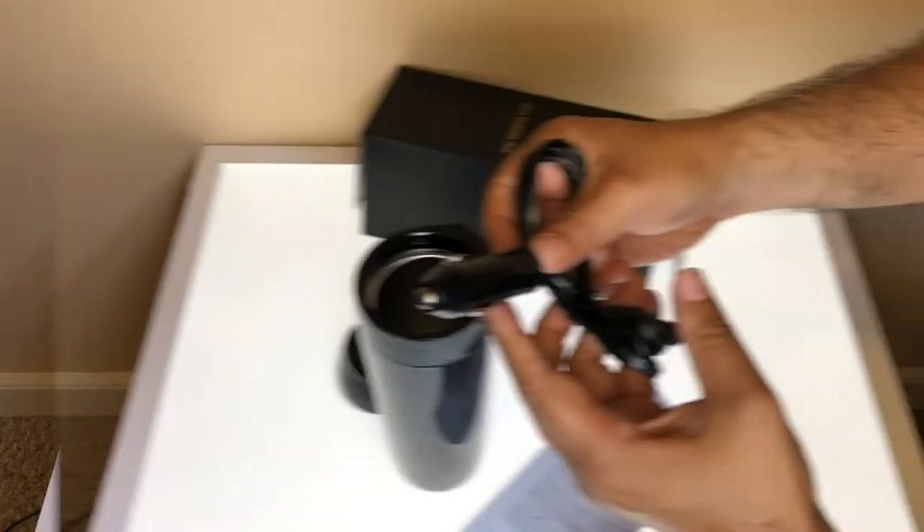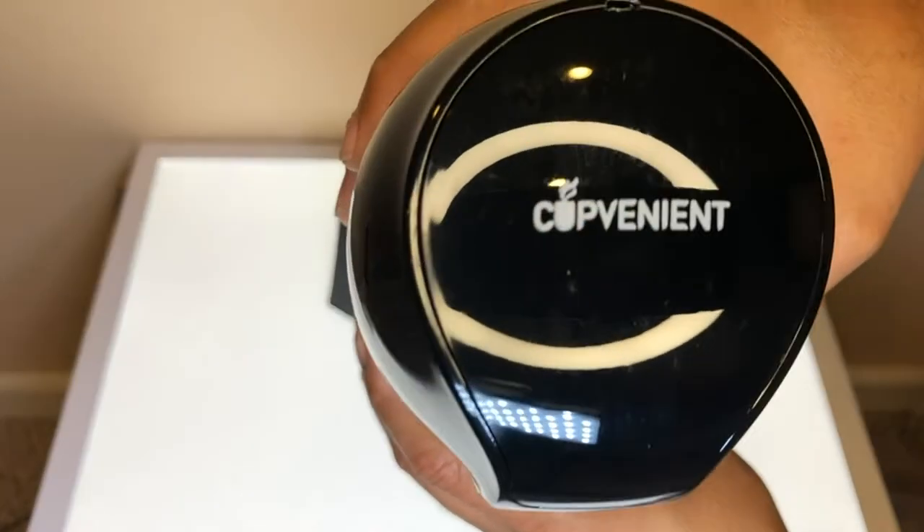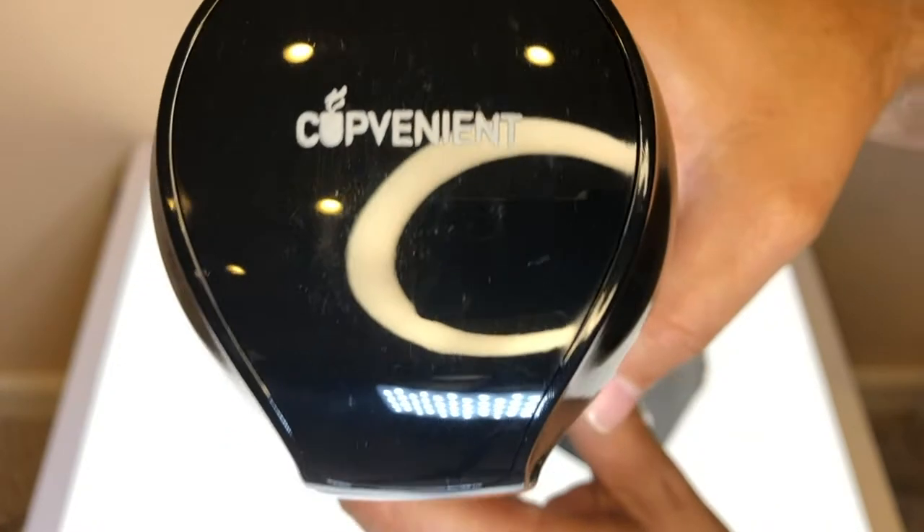This product comes well packaged and includes a car adapter and the heating mug. It has a nice gloss design and feels very well made.